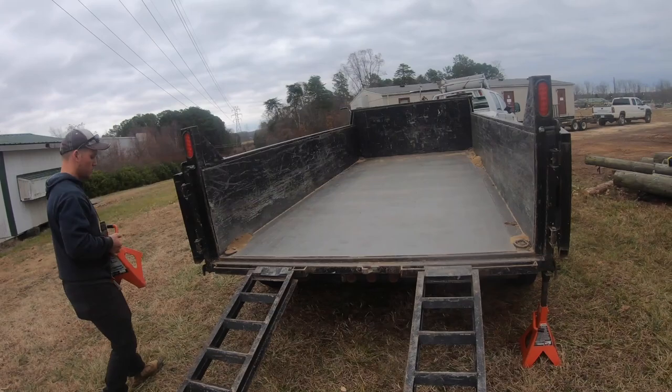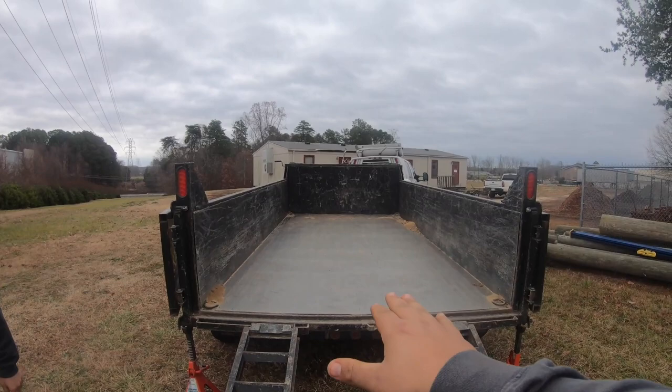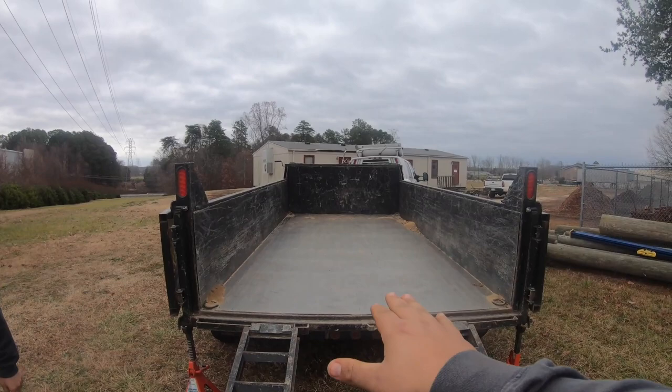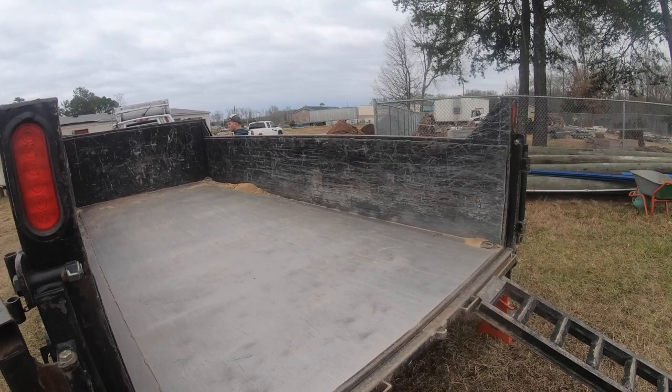In this demonstration we'll show you how to safely load an excavator — at least in our experience, how to safely load. We're actually going to raise the pitch of the trailer using the dump cylinder to aid in that teeter-totter. We're not going to have as much teeter-totter on the top end, so it'll just make it a little more safe to load.